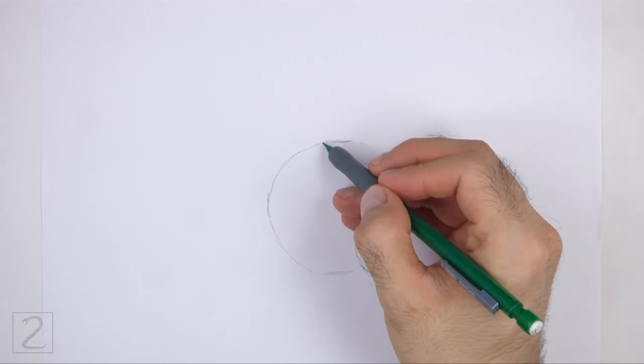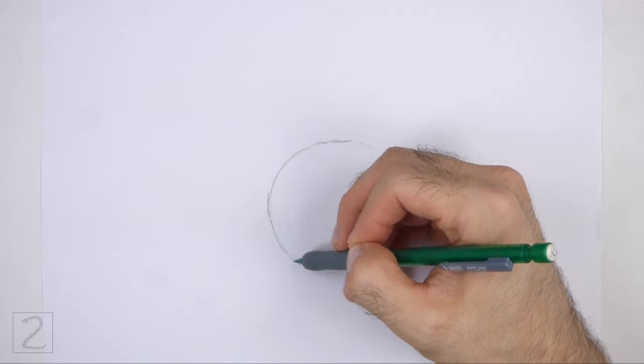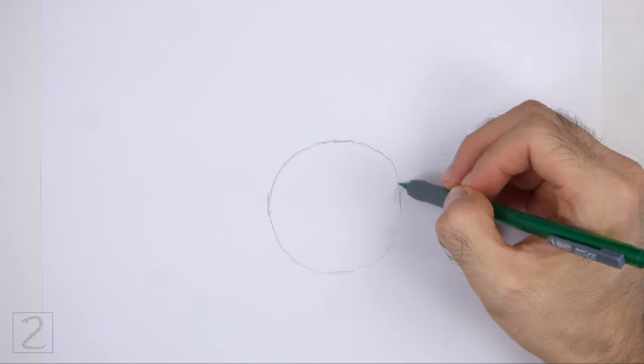The circle doesn't have to be perfect, but if you're having trouble drawing it, just trace the outer edge of a cup, a lid, or anything else with a circular edge.